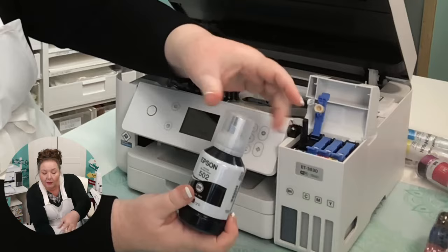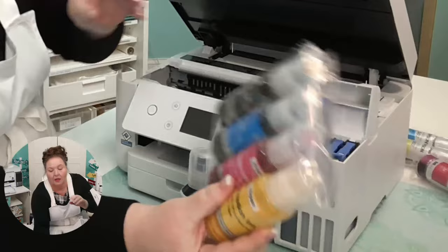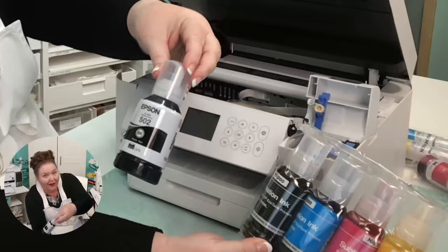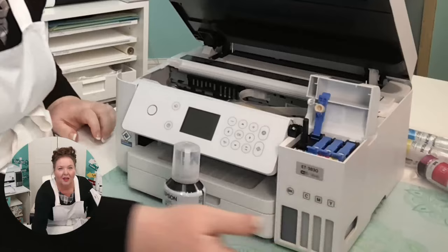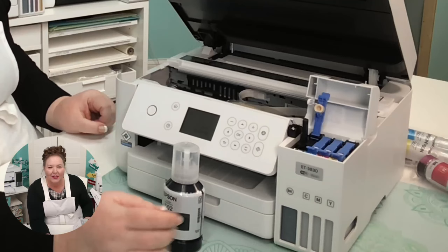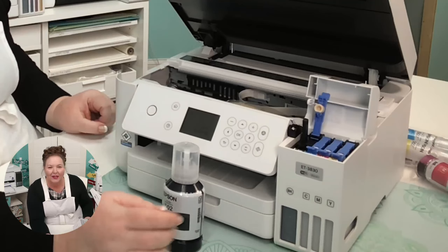If you were choosing to use sublimation ink instead, you would be doing this with the sublimation ink bottles — the process is the same whether it's Epson ink, third-party ink, or sublimation ink. Note that Epson does make sublimation ink, but don't be fooled — they only want you to use their sublimation ink in the F170 and F570, not the EcoTank.